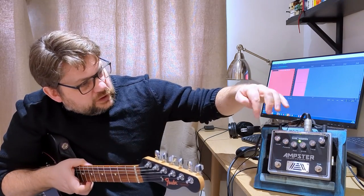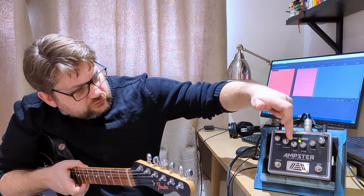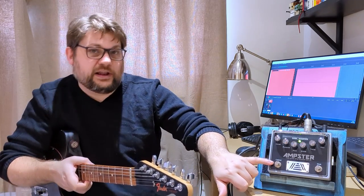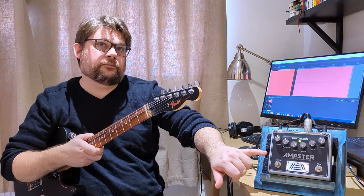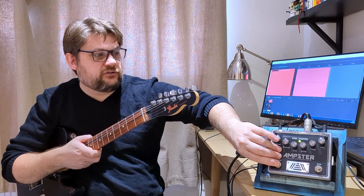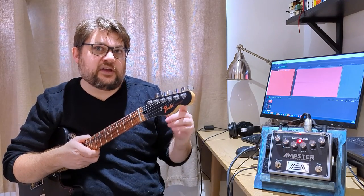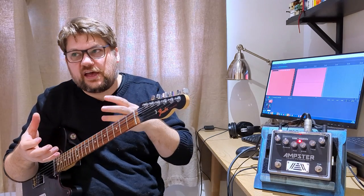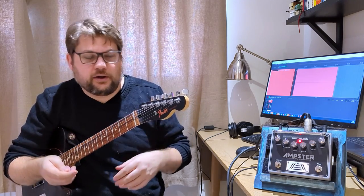What else have we got? On the front here you've got a master, a presence, bass, middle, treble, and gain. You have a cabinet selector — so you've got a 4x12 open backed cab, which is green. And then if I flick to red, that is a 2x12 closed back cab. So essentially a Marshall cab type thing versus a Fender style twin.